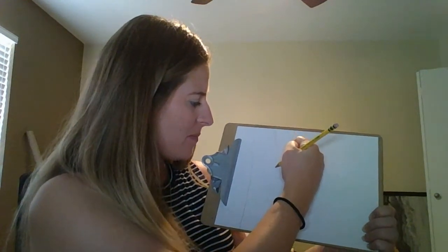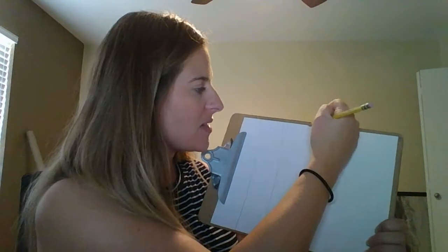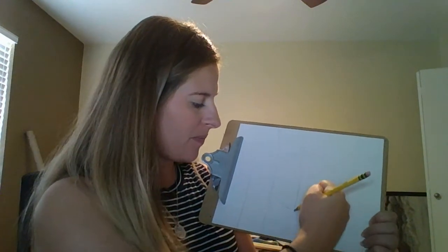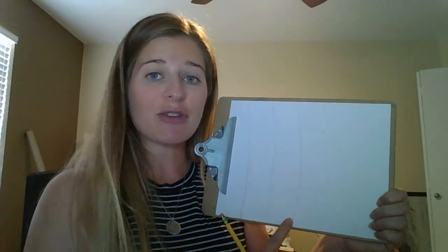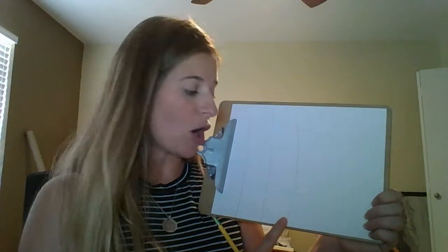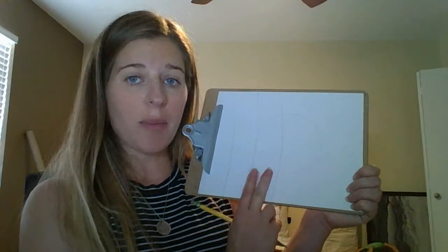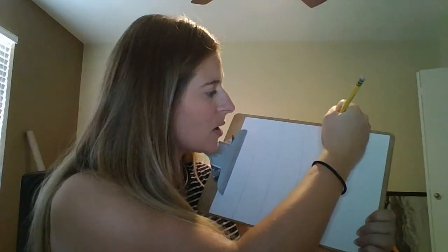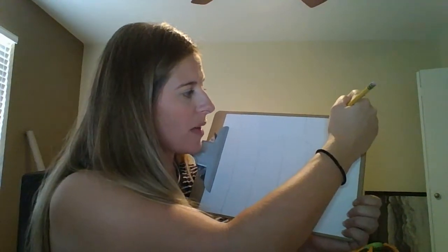I'm going to take my time. I'm drawing pretty light with the pencil — that's why it's a little bit hard to see on the camera — because if I make a mistake it's going to be much easier to erase it. My lines are pretty far apart because I'm using crayons to color. Crayons, depending on how sharp they are, can be a little bit hard to use. Mine are about two fingers' spaces apart. It's really hard to color in small spaces with crayons, so that's why my lines are nice and big.